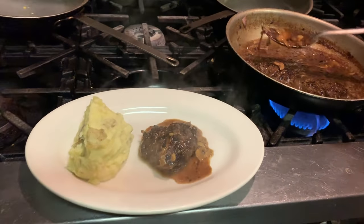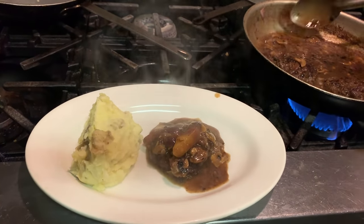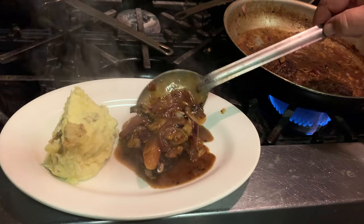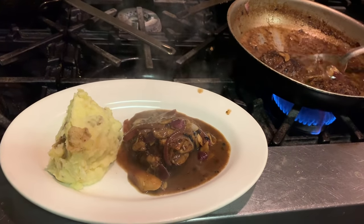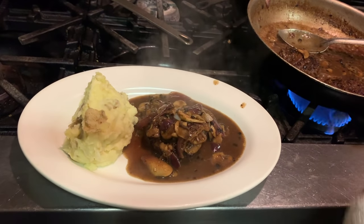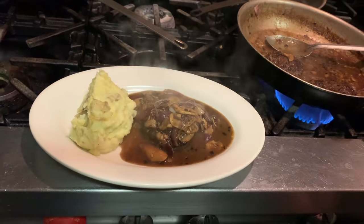A little bit of imperfection there on that burger, but look at that. The onions browned up real good, a little bit, but it still tastes so good.